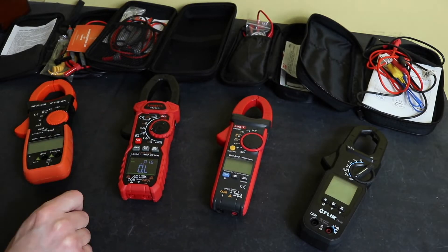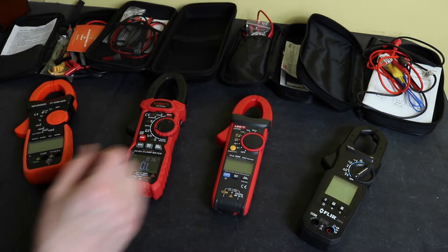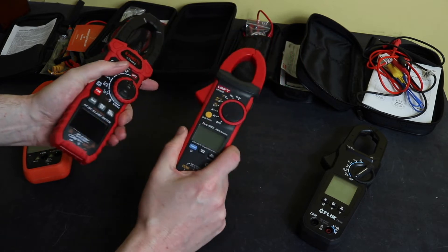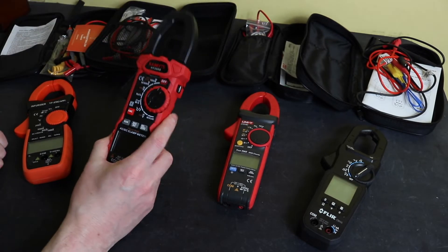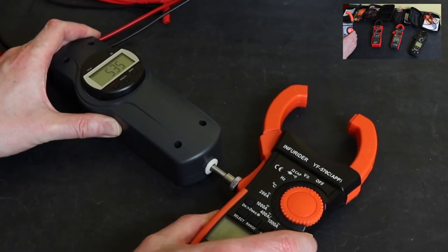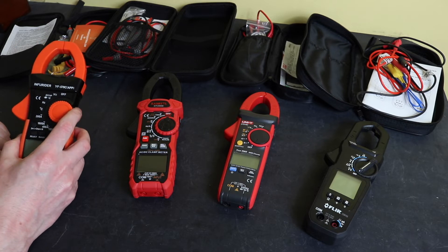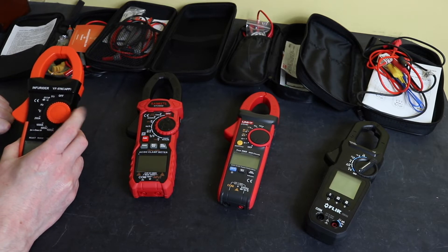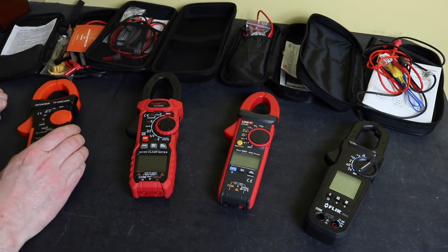The Kaiweats has an OLED display whereas all others are LCD — depending on preference. In terms of physical build strength they're pretty much the same, though the Kaiweats does have probe holders on the back for a live probe function that none of the others have. The Infurida is definitely the least quality clamp — it requires a lot more effort to open the clamp, the function switch detents are not nice, and the embossed arrow is the same color as the switch making it hard to find. You get what you pay for.